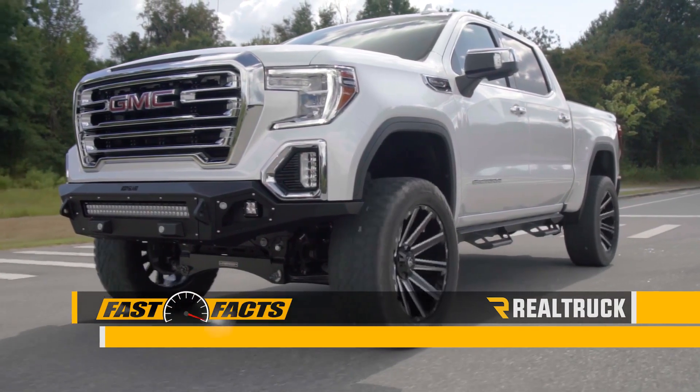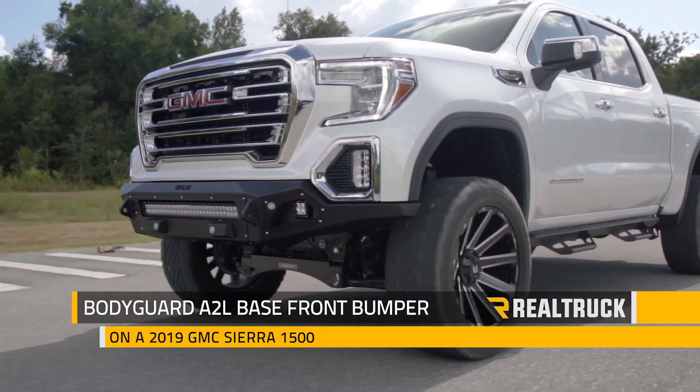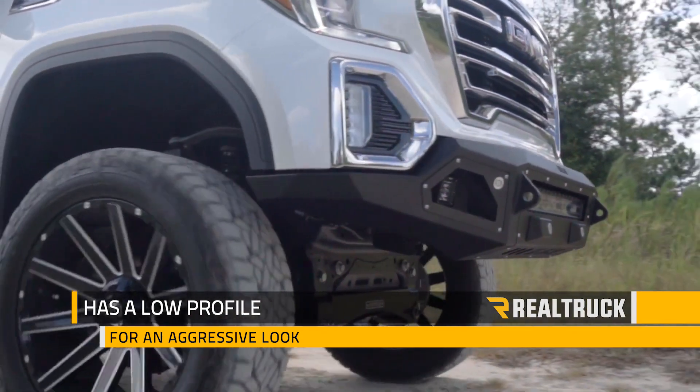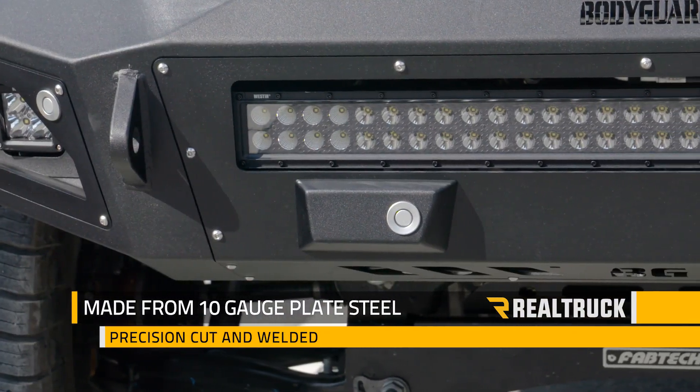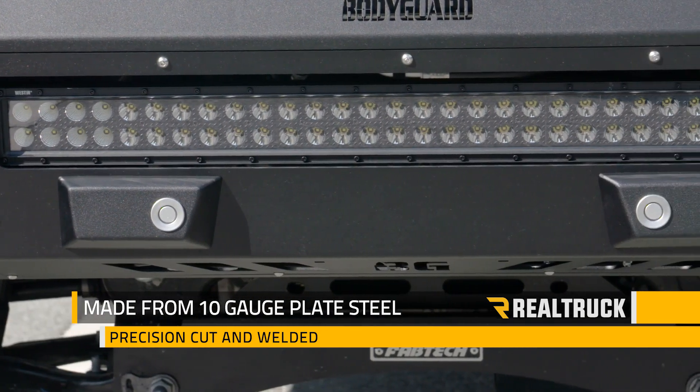Check out the A2L Base Front Bumper from Bodyguard on this 2019 GMC New Body Style Sierra 1500. This low profile replacement bumper will change the whole attitude of your truck. It's made from a 10 gauge plate steel shell that's precision cut and welded, offering real world protection to your front end.